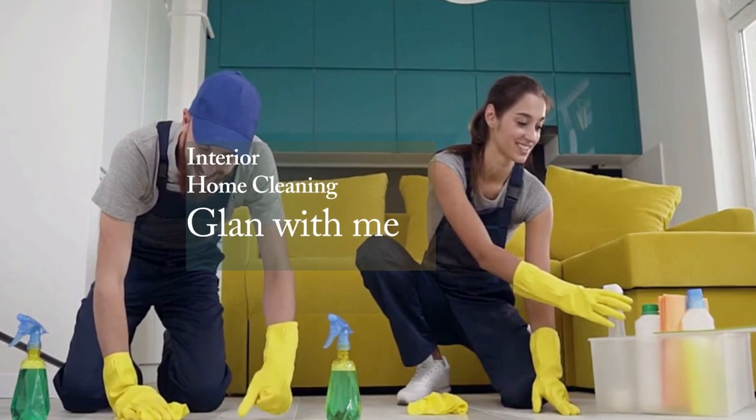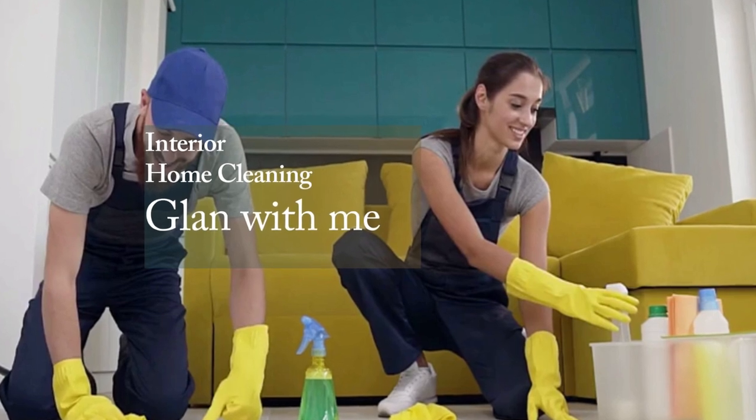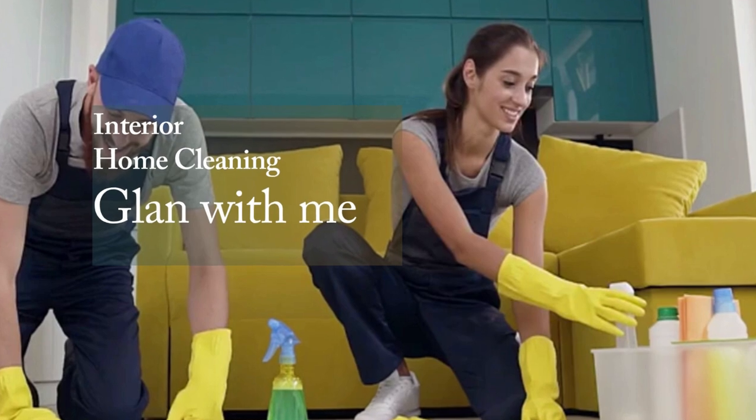Hey there, folks! Welcome back to Gland With Me, your go-to source for all things home and lifestyle. Today, we've got something that's going to make your life a whole lot easier: the O-Cedar EasyRing Microfiber Spin Mop.